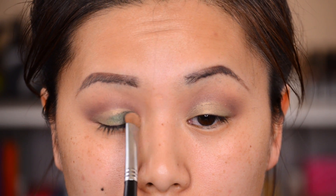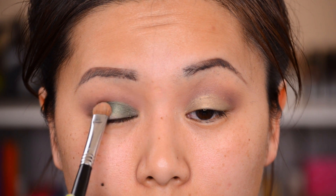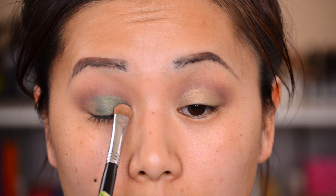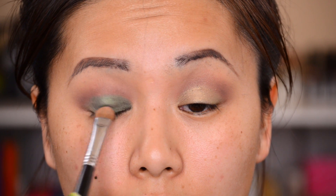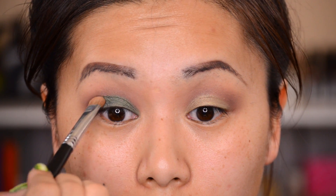Next I'm going in with the color Zen. I was amazed because I didn't realize how deep it was until I actually put it on my lid — it is super crazy pigmented. I'm using my Sigma E55 brush to pat this color into the base, and as you guys can see, it is a gorgeous deep forest green.